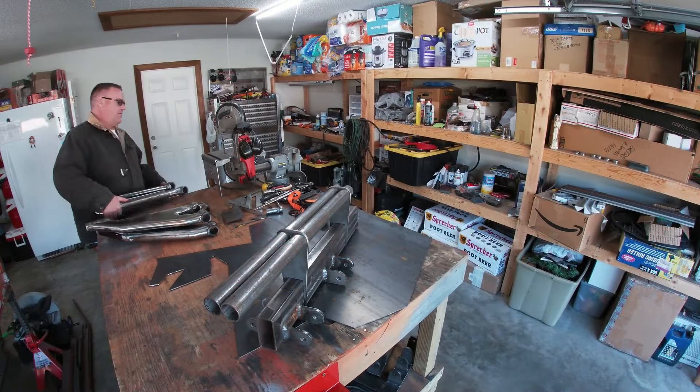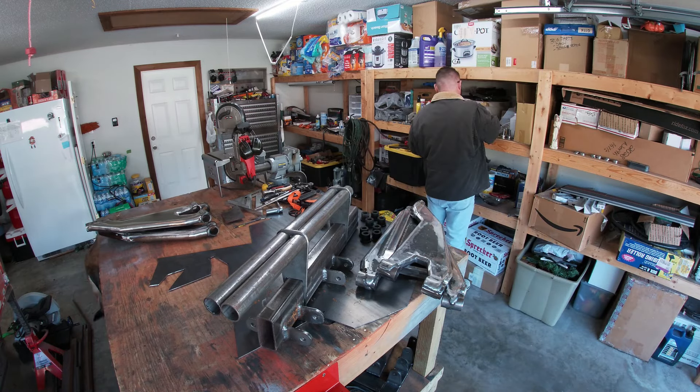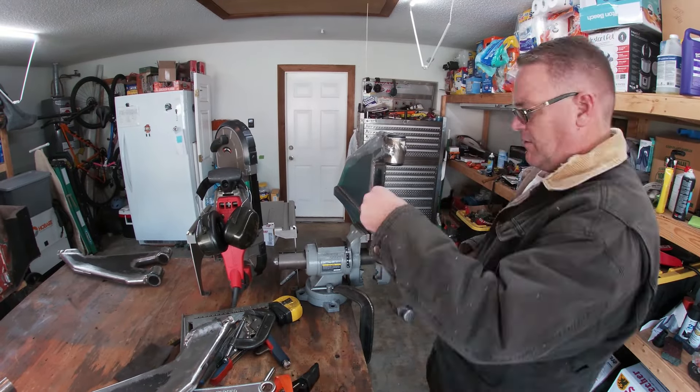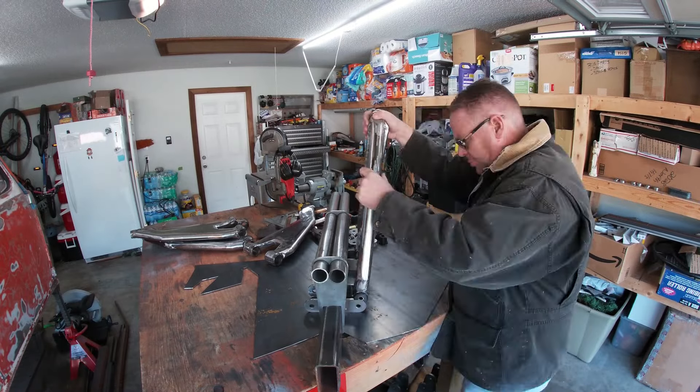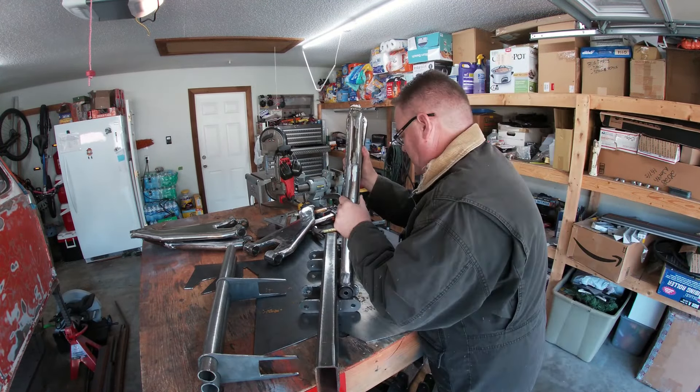You know when I first started editing this video, the original version was like 30 minutes long. So instead of doing my normal standard deliver stuff, I figured I'd just get right into the video. Today, I'm mocking up the A-arm system and figuring out how to mount my steering rack. But before I do that, I need to put everything together and see where everything lands.